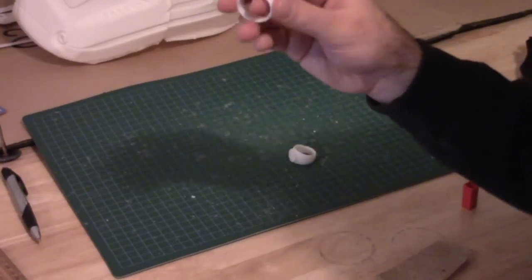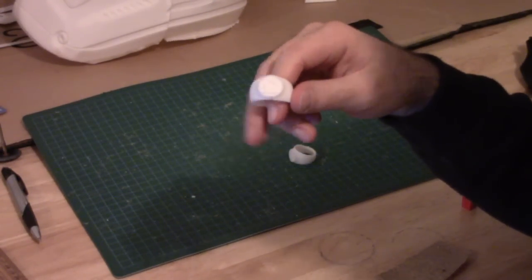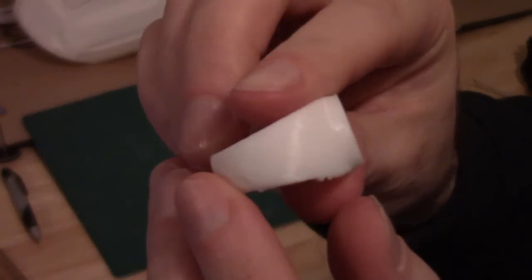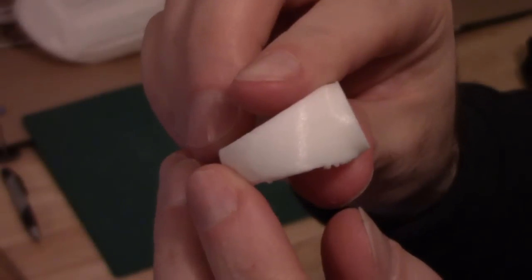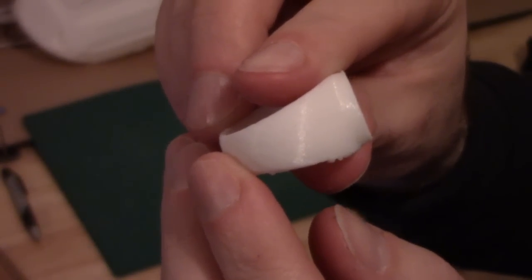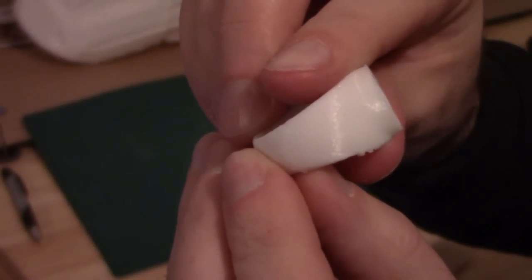The next step is to try and clean up some of the lines that the printer leaves. Probably can't pick this up on camera because they're quite small, but essentially the way the printer works is it builds up each layer of plastic one line at a time. So we want to try and sand this to get rid of that.